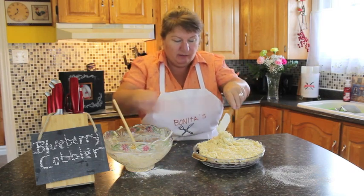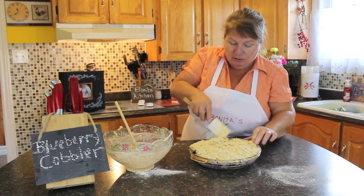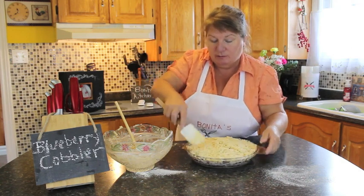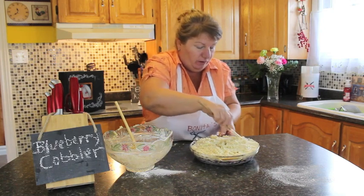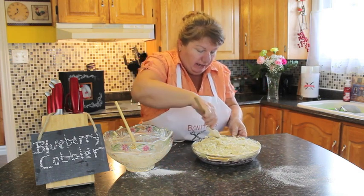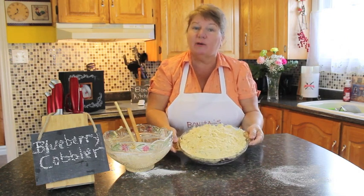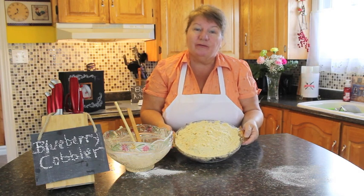We're going to take this last little bit from our bowl and spread it over. We're going to bake this in a 350-degree oven for 40 minutes or until golden brown, depending on your oven, since ovens can vary. When it's completed, take it out and let it sit for a little while — don't cut into it right away. So this is what it looks like; we'll put it into our oven and meet back here in 40 minutes.